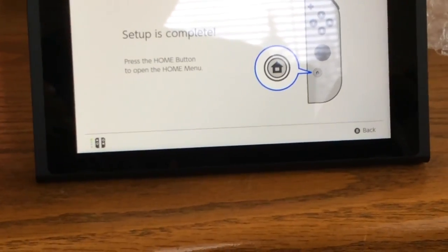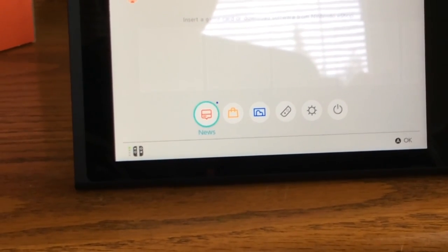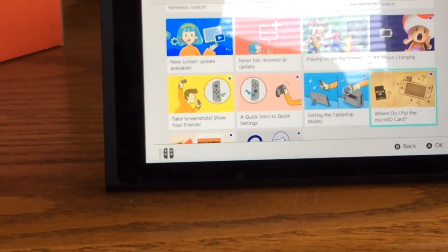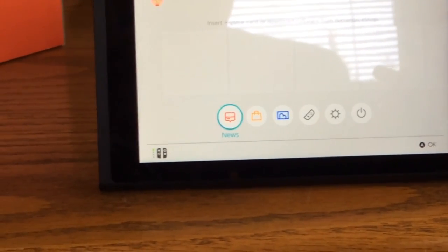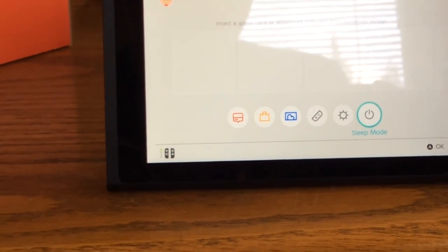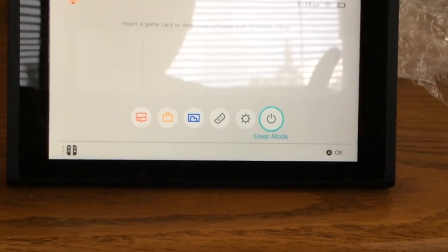Press the home button. It doesn't have any built-in games. News. Okay, so I didn't notice that this button is a screenshot button. Anyway, that will be it.